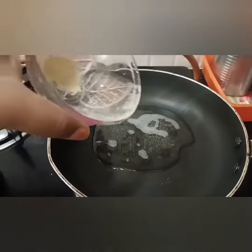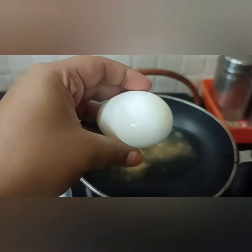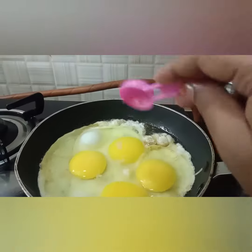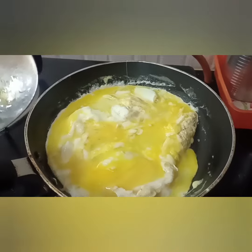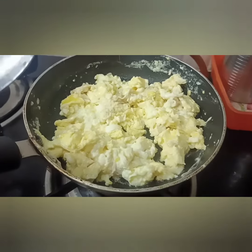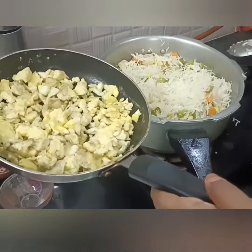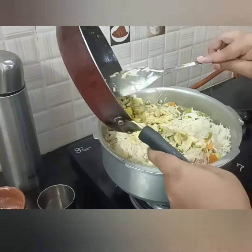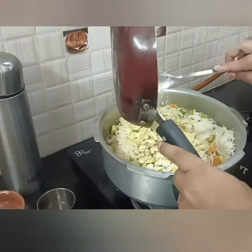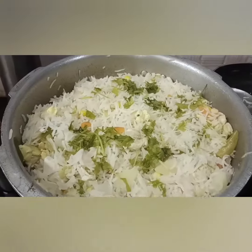Now we have fried rice ready. Add a couple of tablespoons of ghee and eggs. We are all ready to cook.